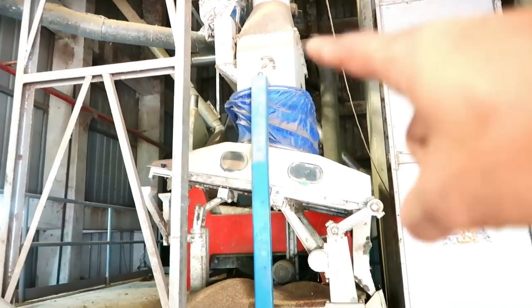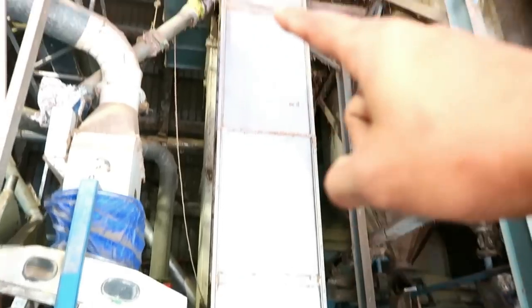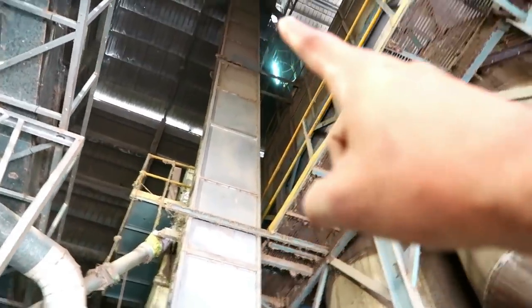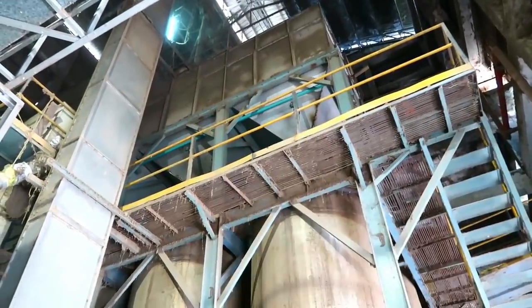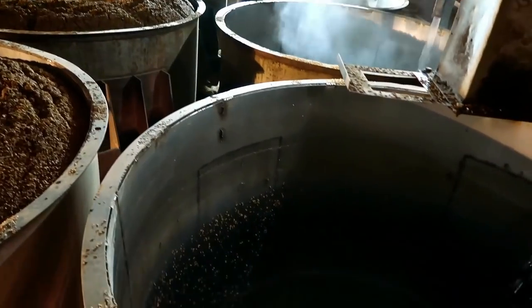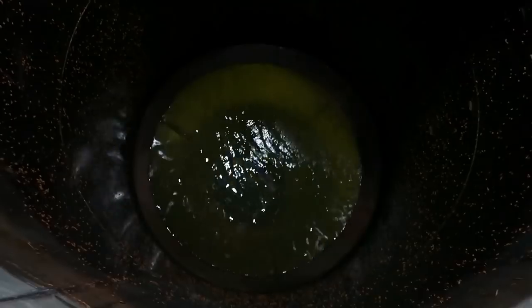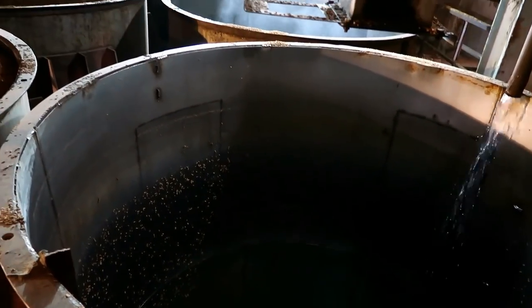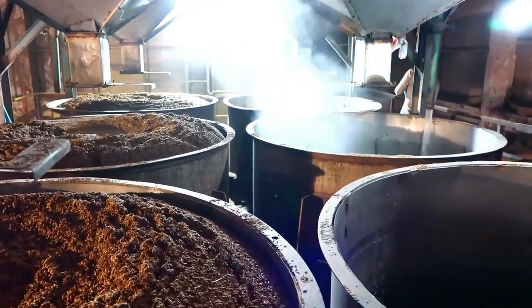This is a cleaning machine. If you have a cleaning machine, you will have to go to the back of the elevator. This is a paddy storage tank — a paddy soaking tank. This is a big tank.